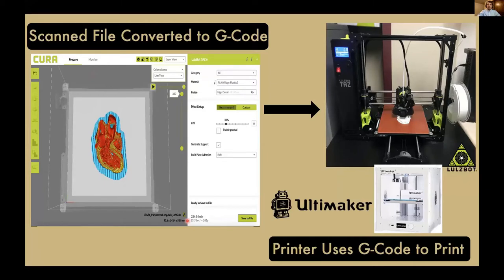Once we had the file, we could convert it into a G-code, plug it into an SD card, and load that into our Lulzbot TAZ 6 printer as seen in Dr. Orr's lab, or the Ultimaker S3 in the Innovation Initiative suite in the library. We used Polylactic Acid filament, or PLA, because it was widely available, relatively cheap, and comes in many colors that we could try out.